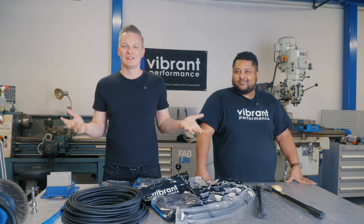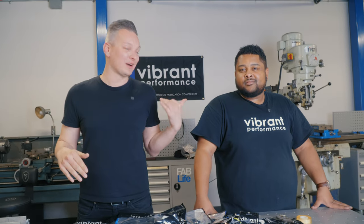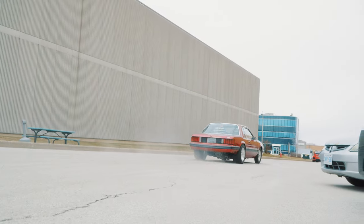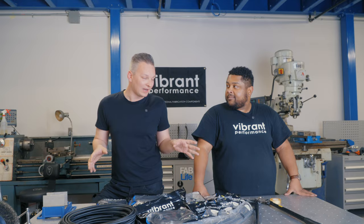Welcome back to the little video series we have with Cassius' Fox Body Mustang. If you missed last week's episode, we got that aluminum exhaust on there — and does it sound good! So now on this episode, as we promised, we're going to be tackling the fuel system. The whole entire fuel system.